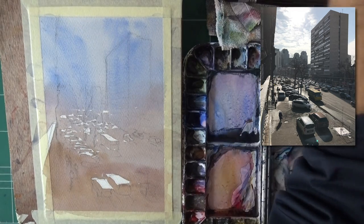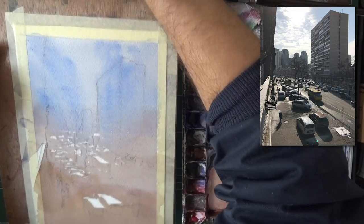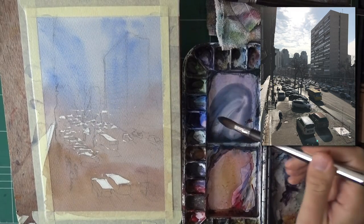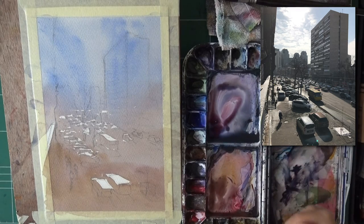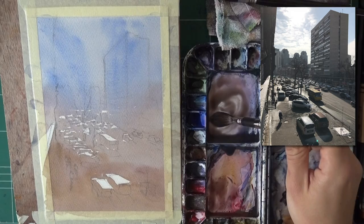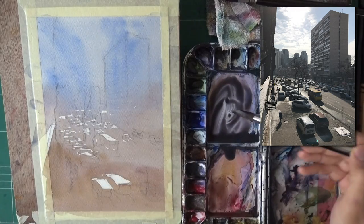The initial wash has dried. I want to talk about something very common in my process — for the first wash I use more colors, then for the second one I try to mute the color of the shadows a bit. I find that works really well. My goal here is not to go too dark; I want to keep this as light as I can and get a really nice muted color. I'll use a nice French ultramarine and burnt sienna combo and see what we get.